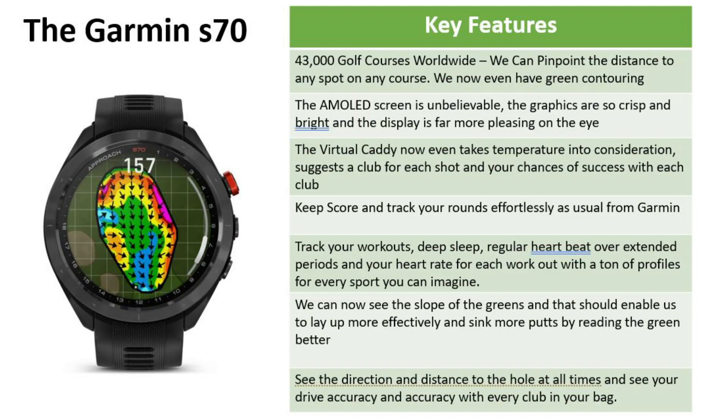Who is the S70 for? If you don't mind spending $650 to get the very best watch in the game, this one is for you. If you're a serious golfer looking to improve, this is going to be a no brainer — it's going to really help you out on the course. If you're into fitness and golf, the S70 is going to have everything that you need. And if you've simply got loads of money and want to make your golfing friends jealous on arrival at the course, this is going to be the perfect way to do it.